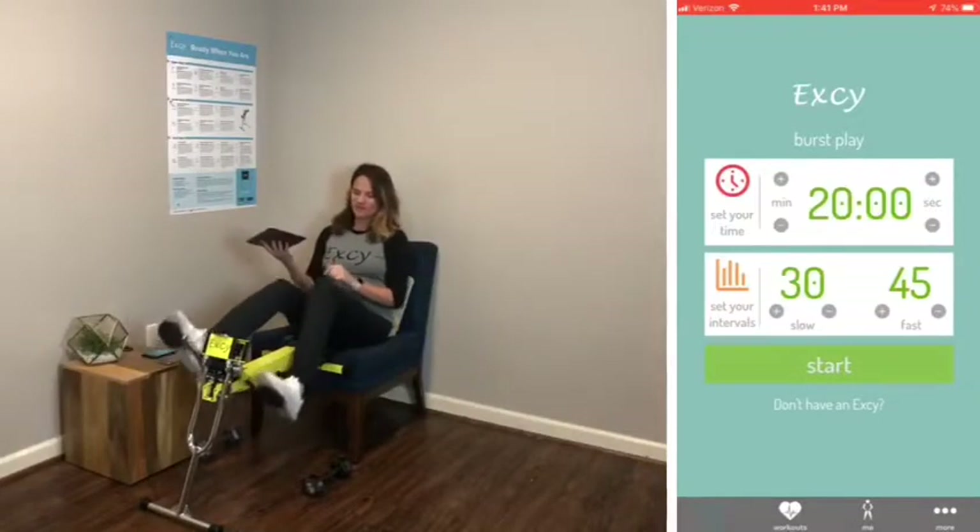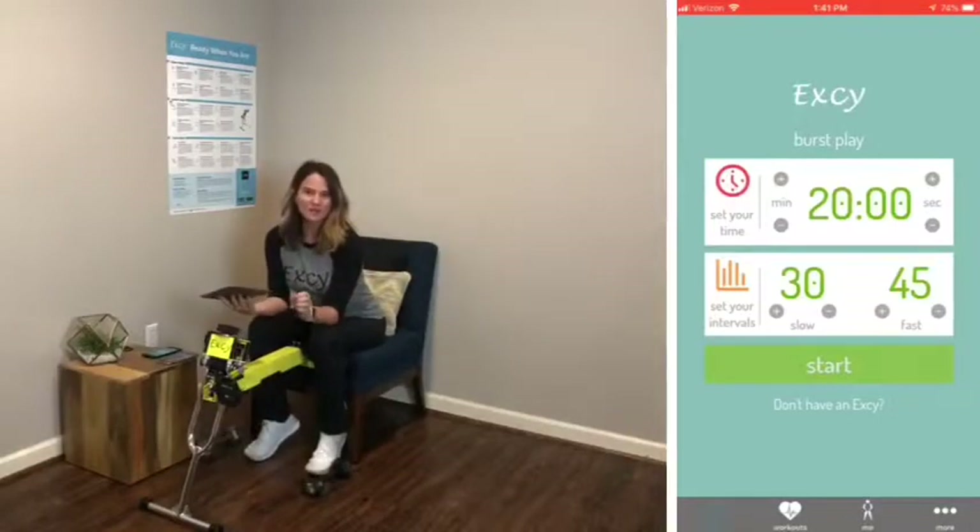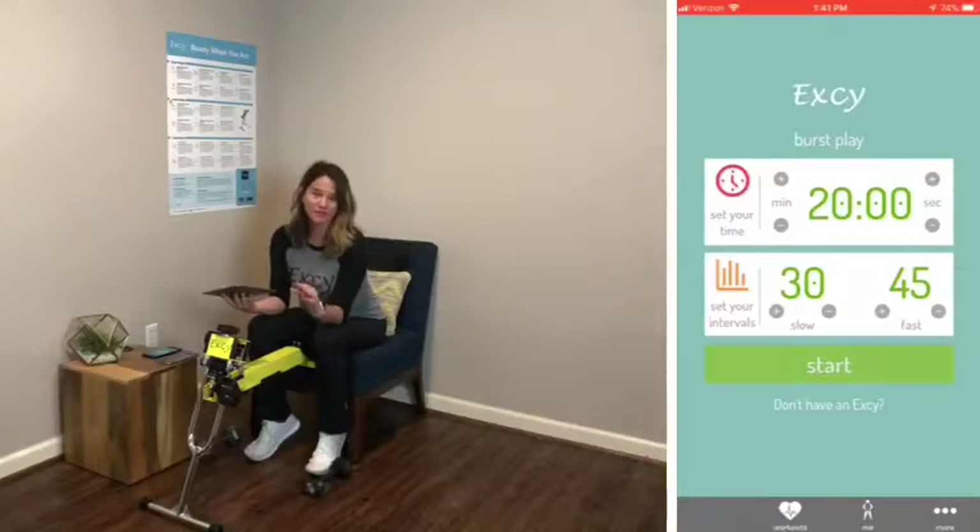Before we get started, the reason I wanted to make this HIIT specific — which is high-intensity interval training — is that HIIT training is absolutely wonderful for everyone.